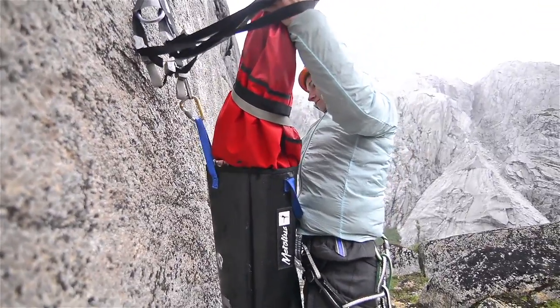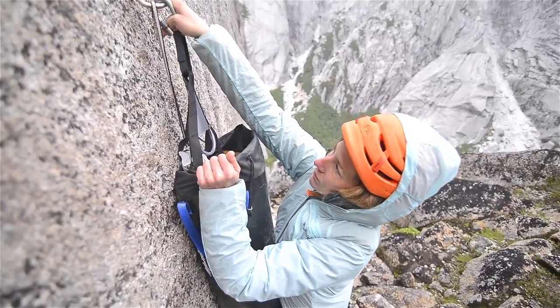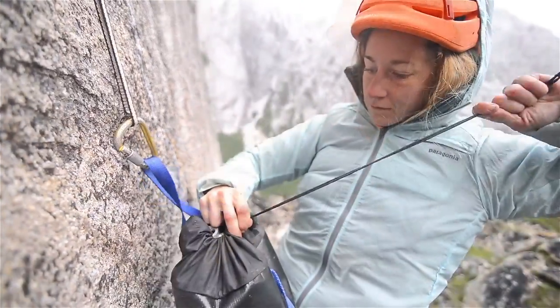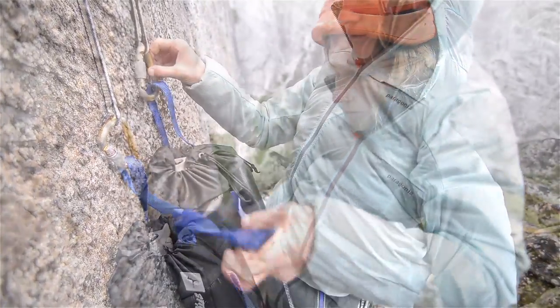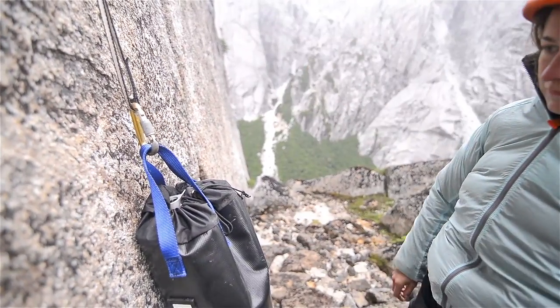Slide the ledger into its bag, leaving the locking carabiner at the top. Clip the carabiner into both of the sack's haul loops. If you want to haul, don't forget to leave the master point of the portal edge clipped into the carabiner as well as a backup.